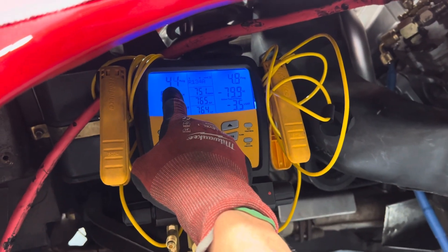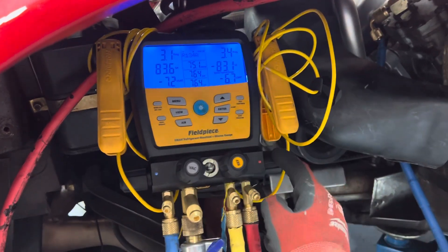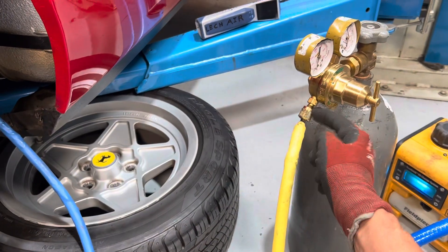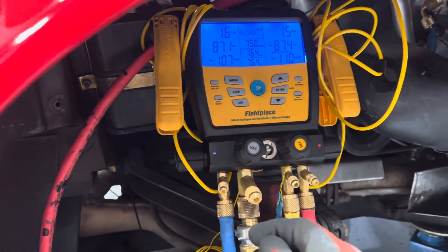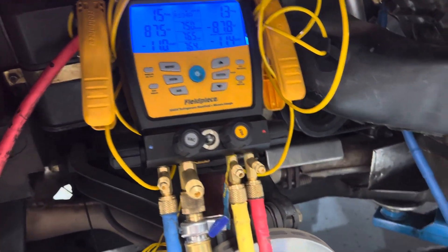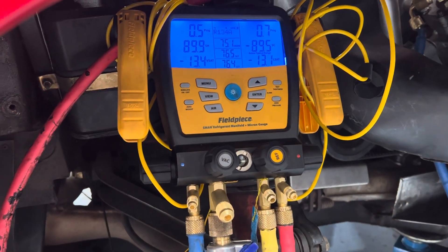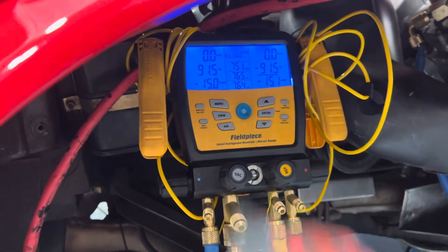There it goes — you watch it drop over here because we're bleeding it out the low side, not the high side. The high side is closed; it's going through the entire system and bleeding out right here. This is nitrogen — this is what we breathe. The air is 70% nitrogen.